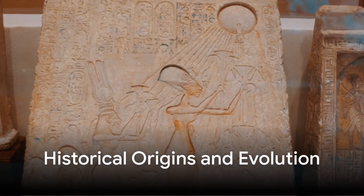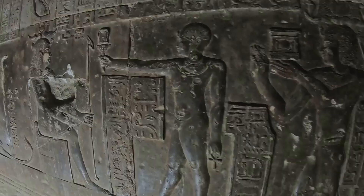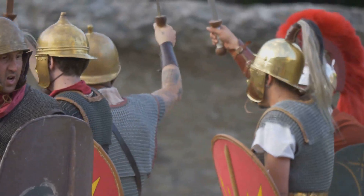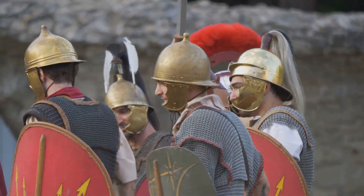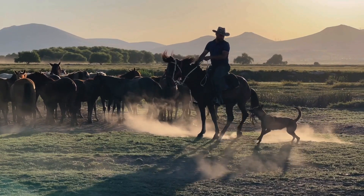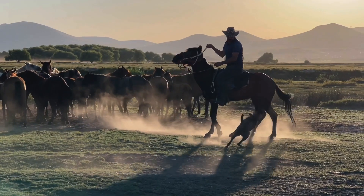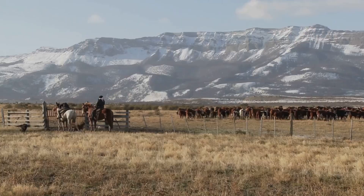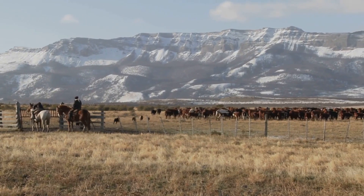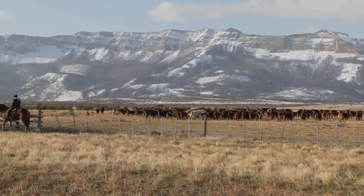Its origins trace back thousands of years, appearing in multiple cultures across the globe. Ancient Egyptians depicted whip-wielding figures in their hieroglyphs, and Roman centurions carried whips as symbols of authority. But it was on the open plains of Australia and the American West that the bullwhip evolved into the highly refined tool we recognize today, designed for livestock handling — a way for cowboys and stockmen to command their herds without physical contact, using sound as a means of control.